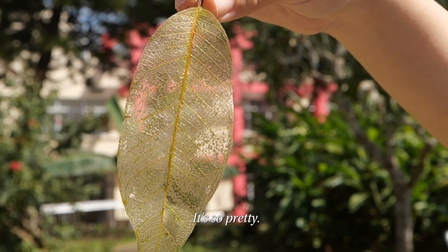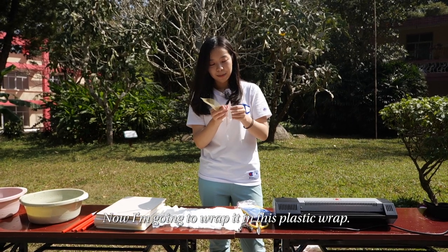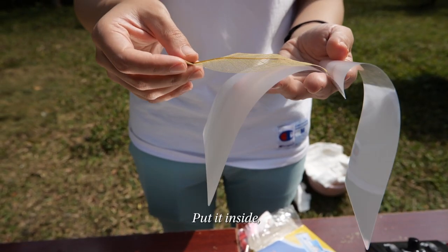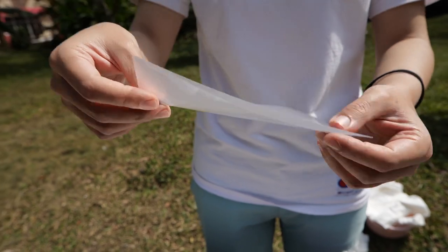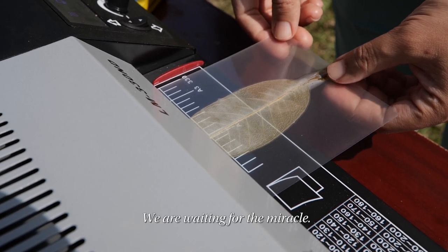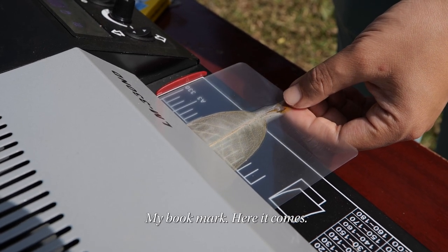So pretty. Now I'm going to wrap it in this plastic wrap. Put it inside and cover it. We're waiting for a miracle — my bookmark, here it comes.